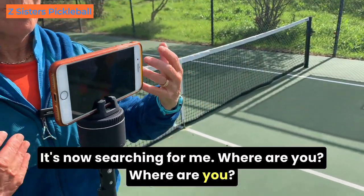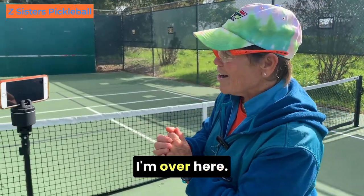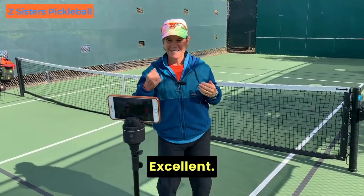It's now searching for me. Here I am PIVO, I'm over here. I can see you. There you go — excellent, you found me!